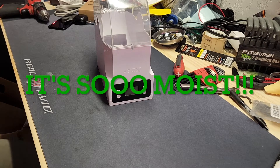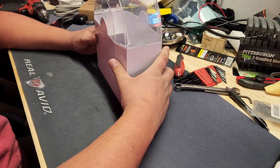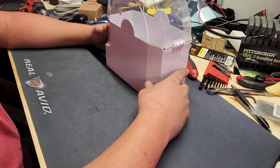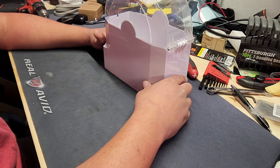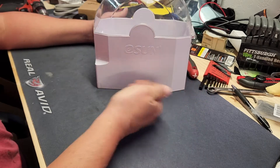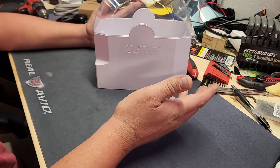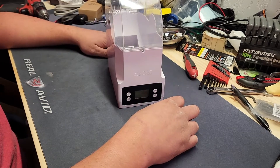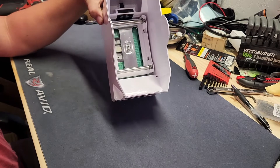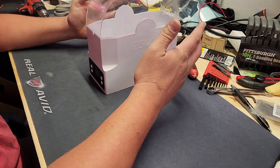All right everybody, welcome back to the shop. Today we're going to look at this eSun filament dryer that I've had in the shop for a couple months now. I've probably only run the thing a dozen times just to dry out some of the carbon fiber filament that I use — also an eSun brand product — but she's no longer heating. The display and everything works, the fan inside that circulates air comes on and does its thing, but something in here isn't partying.